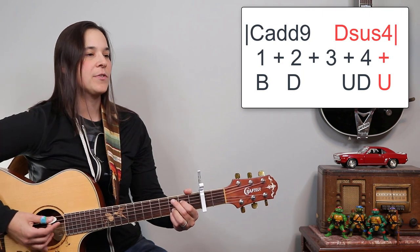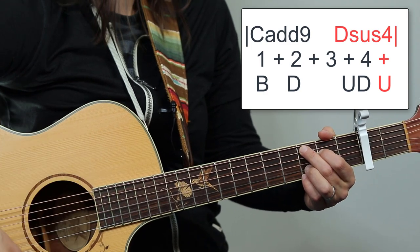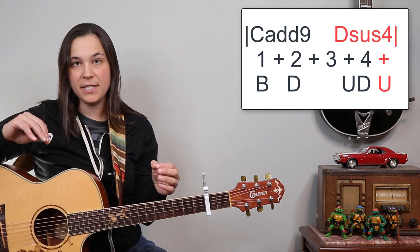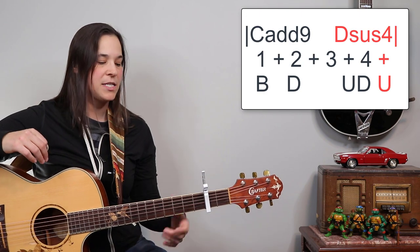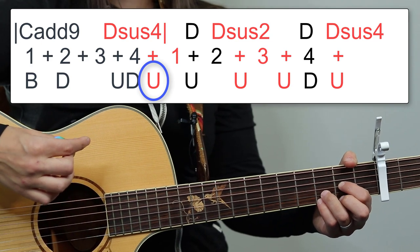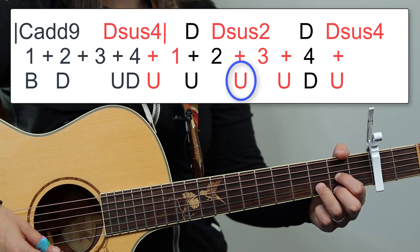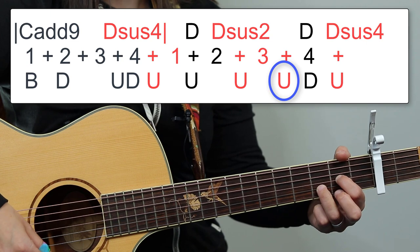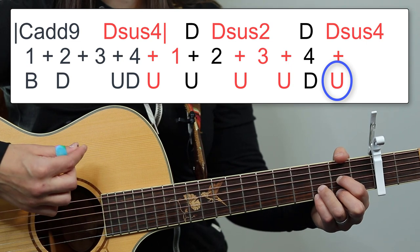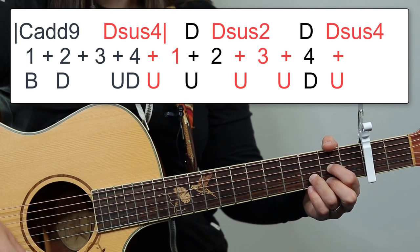That last up on the C9 chord is gonna be a Dsus4. This is where we start doing all those funky things with the D chord. Starting from that Dsus4 up, we're gonna do another up except going to a D chord. Then another up going to Dsus2. Another up staying on Dsus2. Then a down strum D, then an up strum D, and then an up Dsus4. So it's up, up, up, up, down, up.